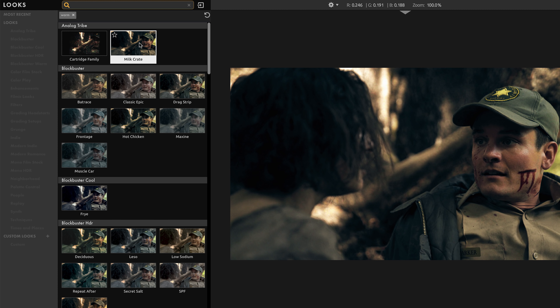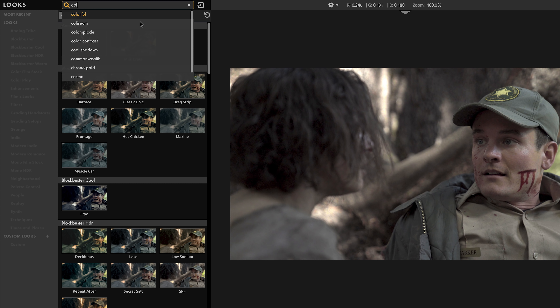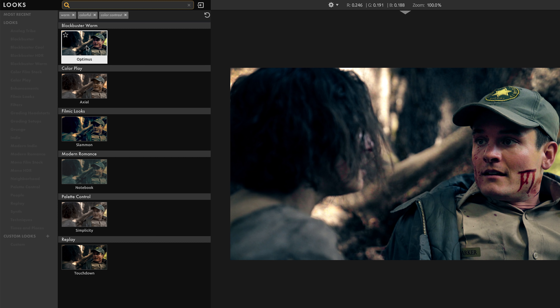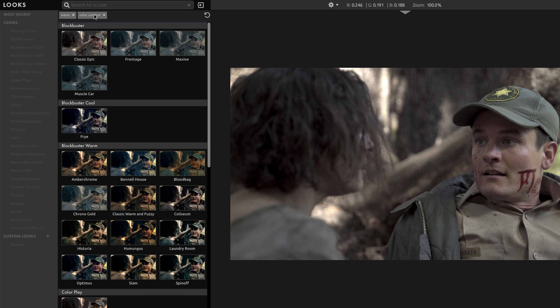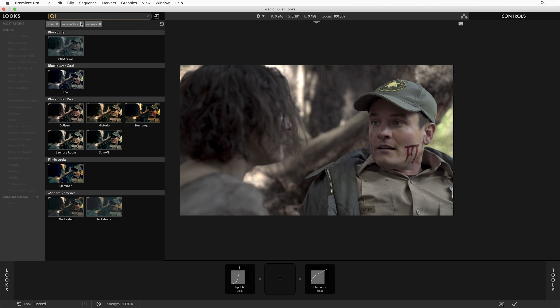I can start trying those out and seeing how they look on my footage. And I can keep adding keywords — so let's add 'colorful' and maybe also 'color contrast'. Now I'm starting to really pare down my selection to a few choices based on the keywords I've added. And if I'm starting to feel like I've pared it down too much, I can remove keywords and expand the search again. We've carefully indexed every single look with a ton of useful keywords, so just type whatever you feel and you'll find something that fits.